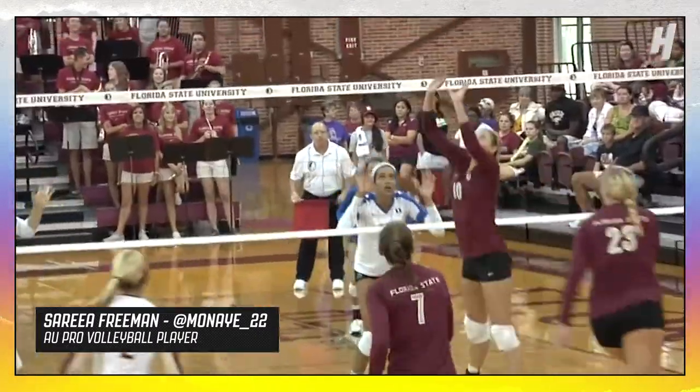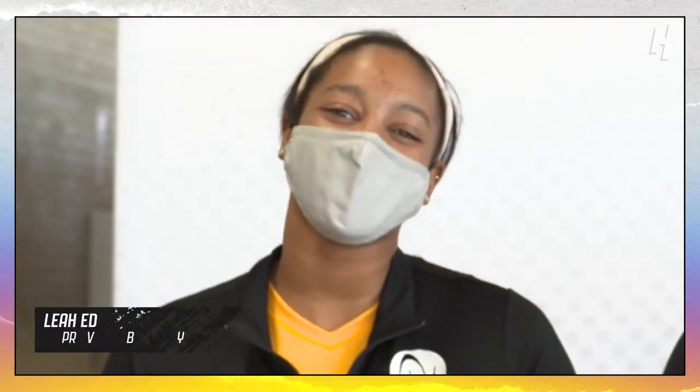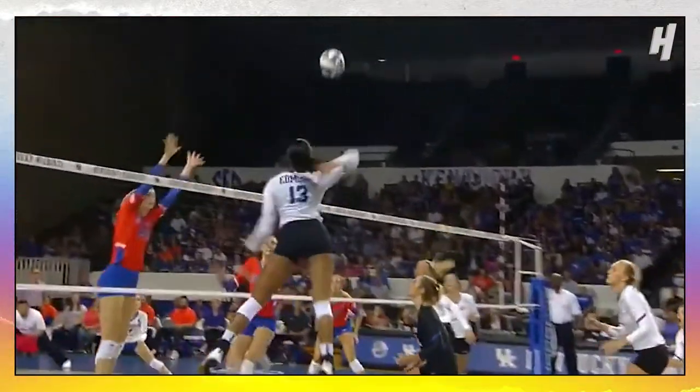I'm here with my good sisters and I'm gonna let them introduce themselves. My name is Surya Freeman. I am an opposite — I was formerly a middle blocker. I played middle at Florida State. Leah Edmund — I play outside hitter. I played at the University of Kentucky and now I play for AU.